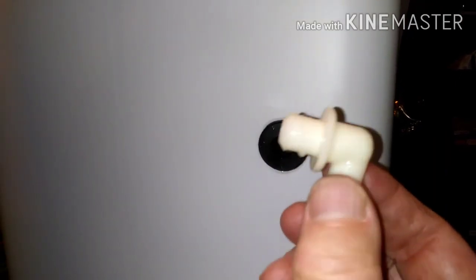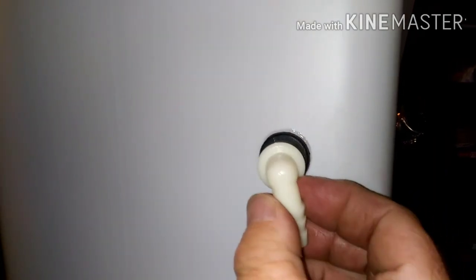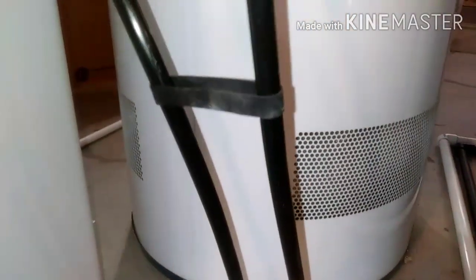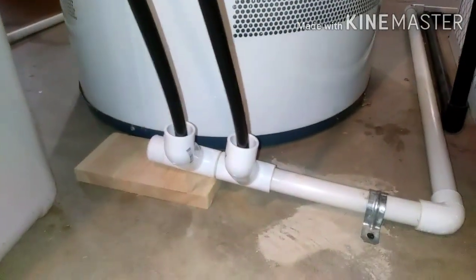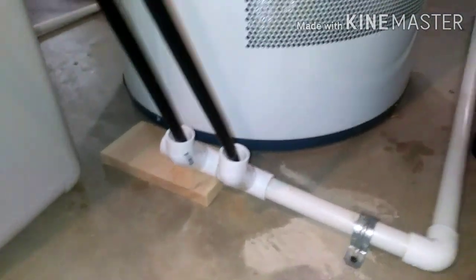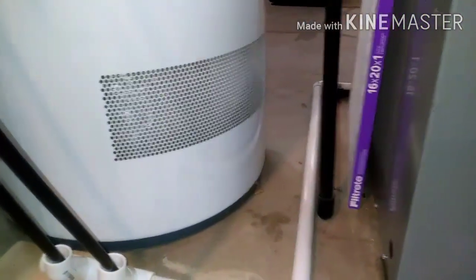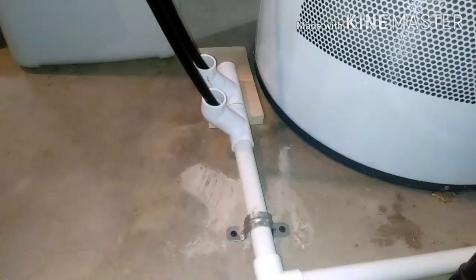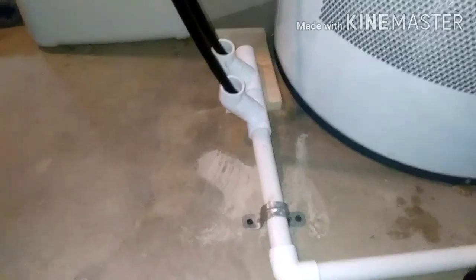On the brine tank drain, this is actually an overflow — in case it gets too full, there's a little rubber stopper that goes in there. Lube that up with grease too, then push that in once you get your drain line on there. So you basically have two little drains coming off of that thing. This is kind of a temporarily permanent drain situation — it'll work, but eventually there's going to be some more plumbing work done down here.